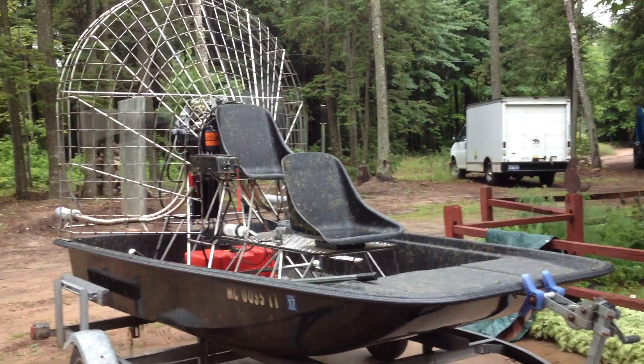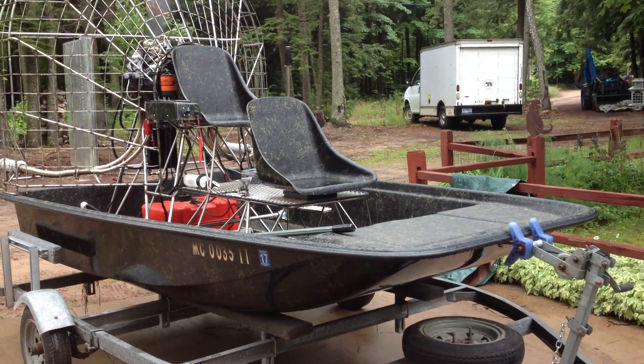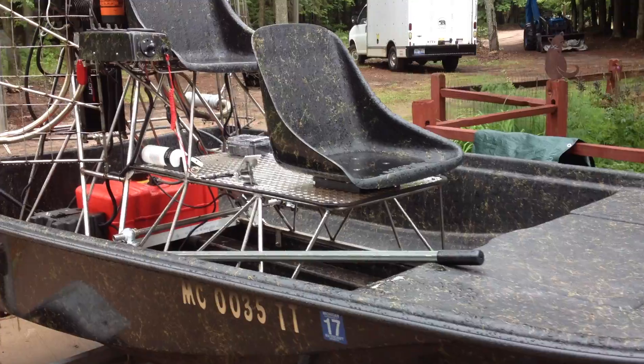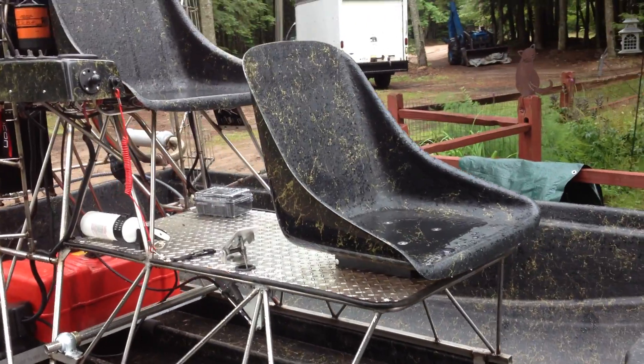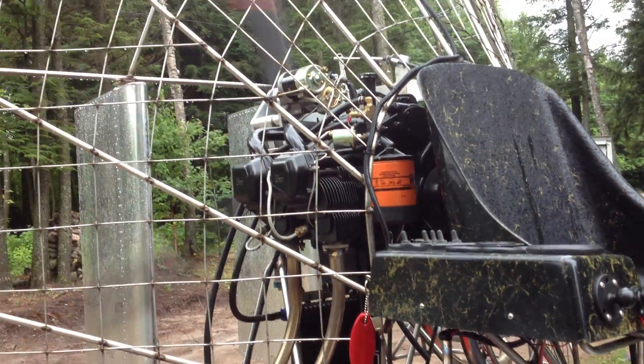I thought this would be a good opportunity to take a walk around my mini airboat that I just finished building. I'm just going to give some ideas on some of the details that I did, maybe help some of the other builders currently looking to build one.